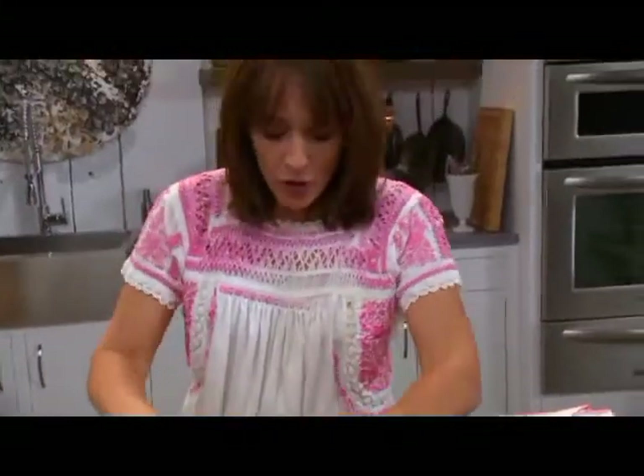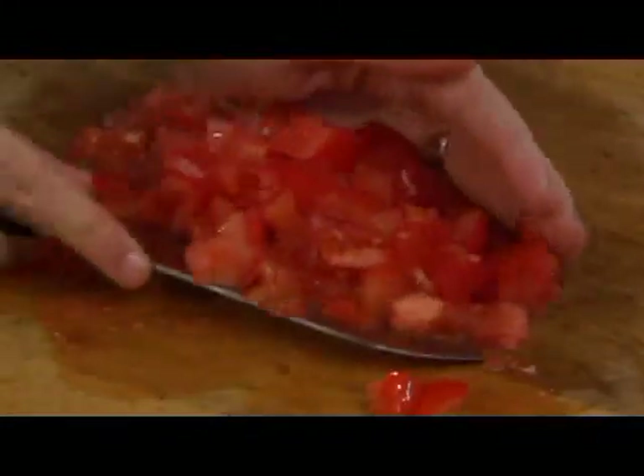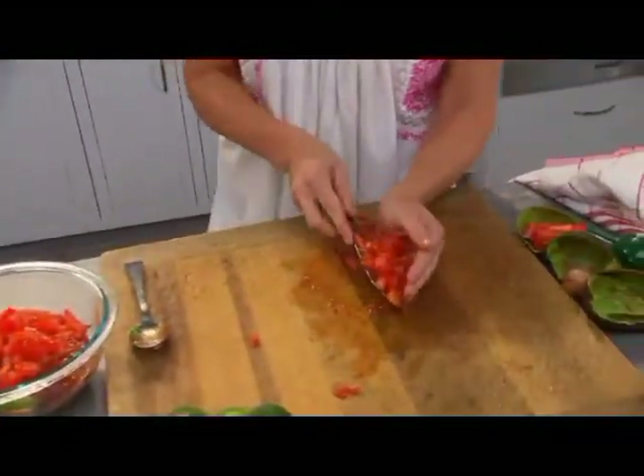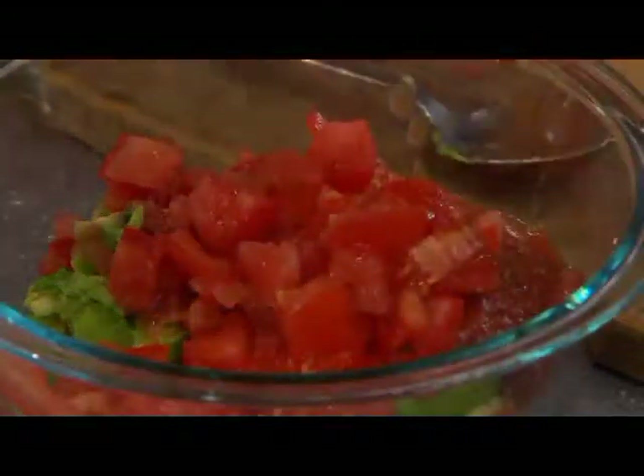Everybody likes it a little bit differently — some people like their guacamole pretty creamy and to not have too many chunks in it. That's about the consistency I like it. I'm just going to toss it right in with the red, and I do it seeds and all — I like to get all that good tomato.